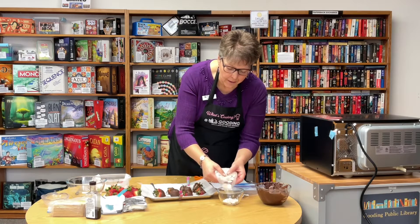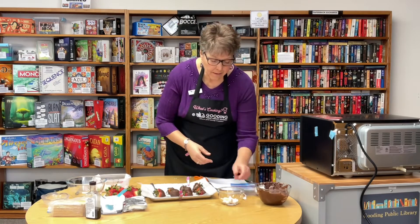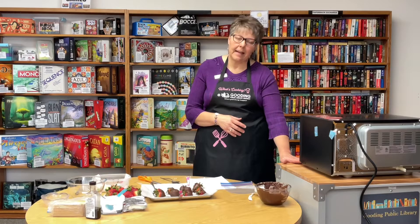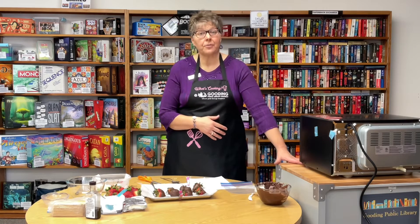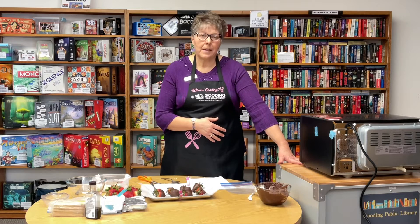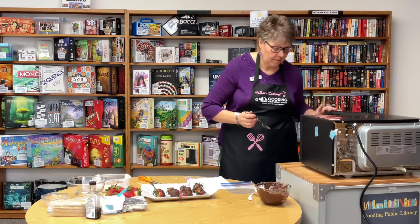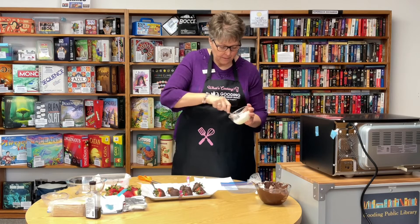You want some white chocolate. I'm using white chocolate melties — you can use white chocolate chips or any white chocolate — and we're going to melt those now. I'll melt it the same way, 30 seconds at 80 percent power. Last week I made chocolate covered cherries with sugar-free chocolate chips made with stevia, and they turned out really good. So you can make these with whatever chocolate you like. Just stir the white chocolate until it's completely smooth.